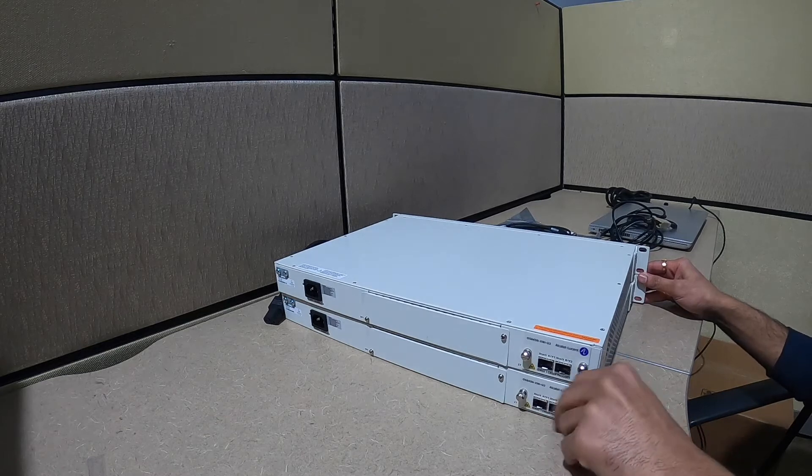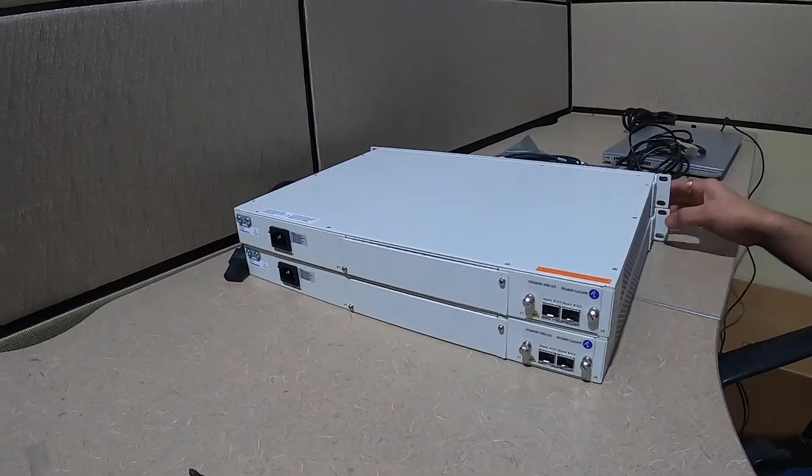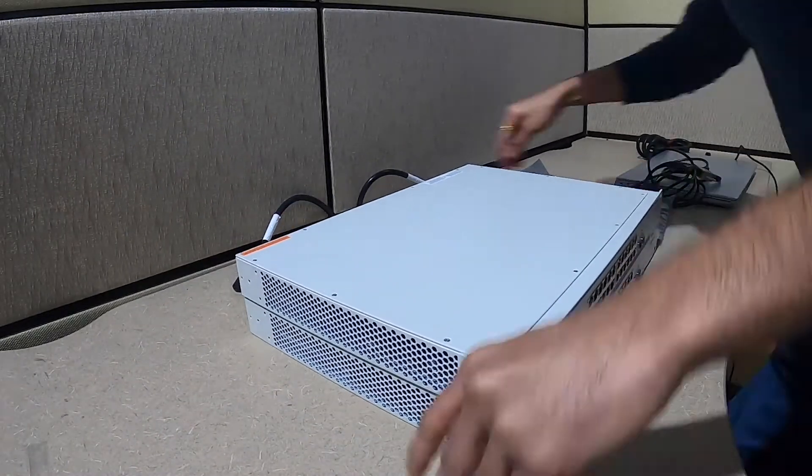I have finished the stacking module installation. Now I will power on both the switches.